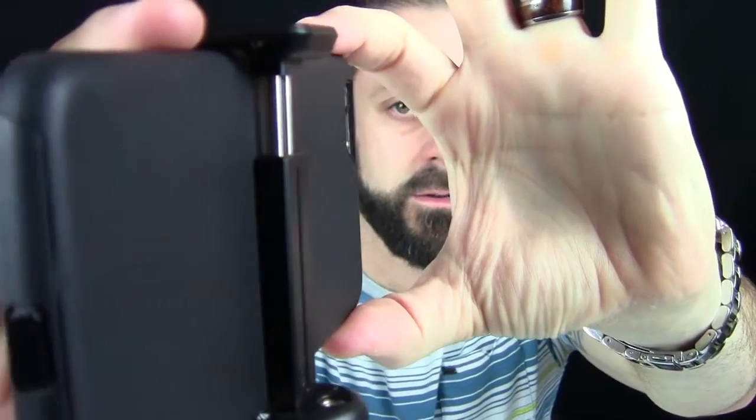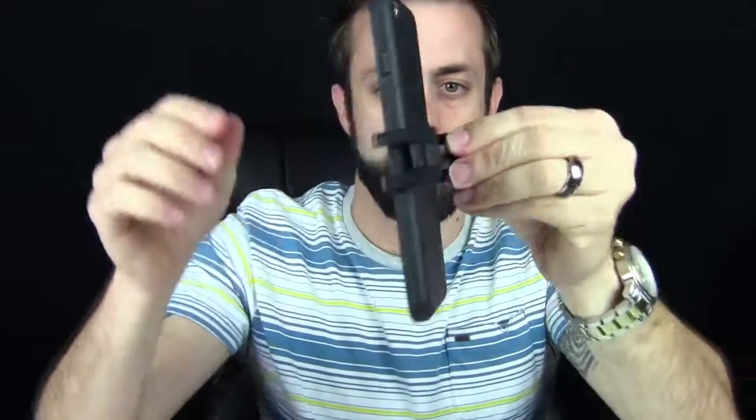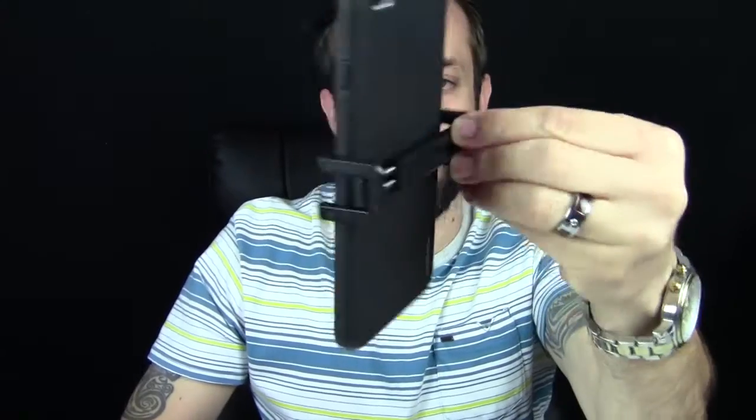This is a 6 Plus, so this is the extra-large. You can see how that incorporates and holds the phone in place so it's not going to fall. It grips on pretty good — I'm holding on to the edge of it and it's not even moving when I shake it. Then you get your little tripod mount and screw that in place.